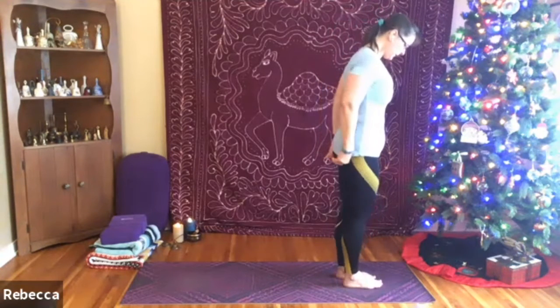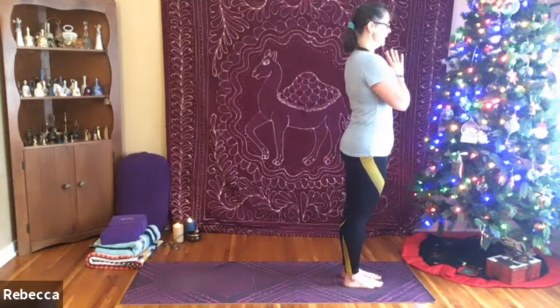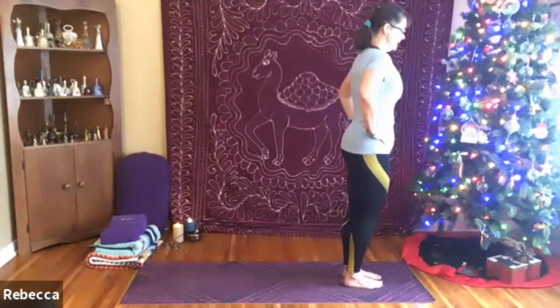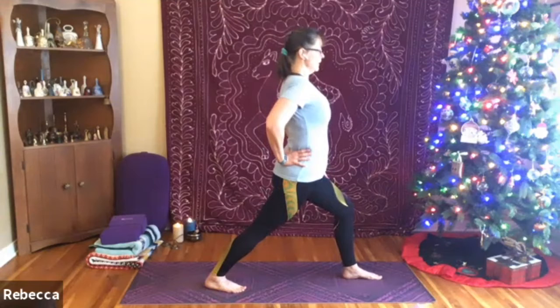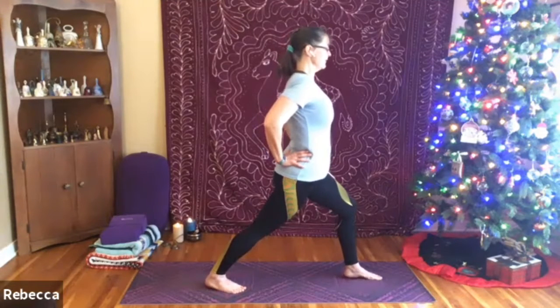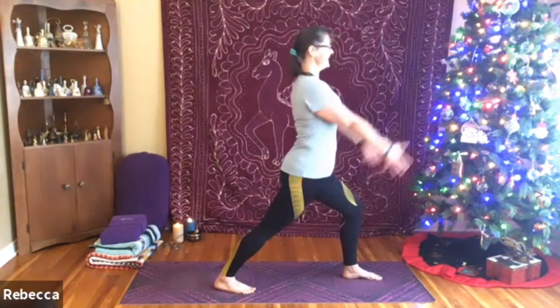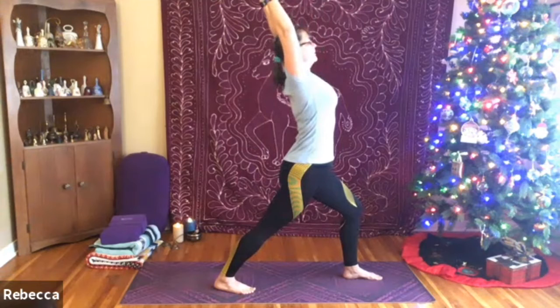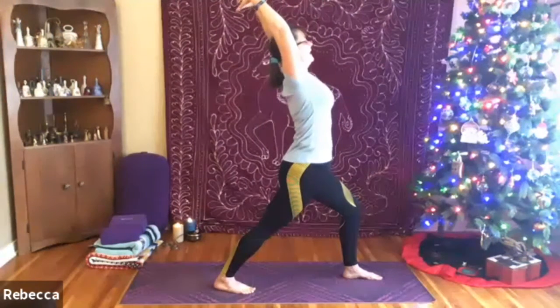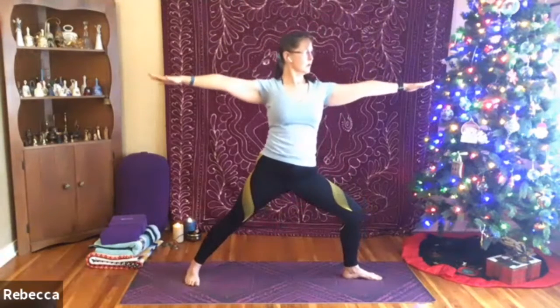We're going to take this into a warrior one. When you're ready, bring your hands to your hips if you like, take a nice big step back with that right leg. Bending into the left knee, pressing forward through the right hip, pulling back through the left hip. Inhaling the arms up overhead, really reaching out through the fingertips. If you like, you can exhale, widening the collar bones, bringing this into a little bit of a back bend. Inhaling to come up, exhaling will come into warrior two — finding your stance, opening up, bringing the shoulders back into alignment with the pelvis.